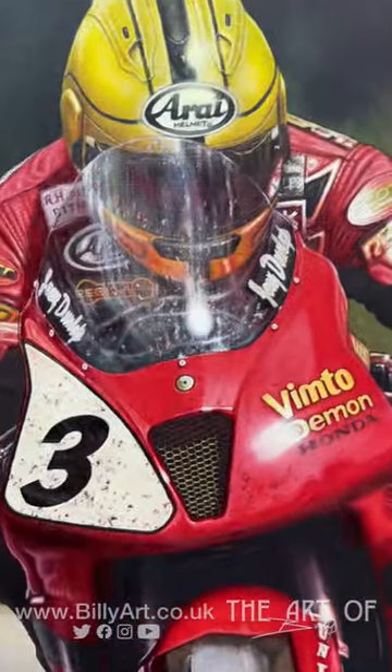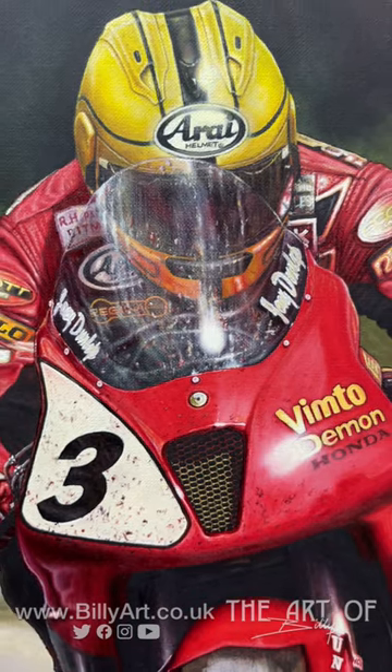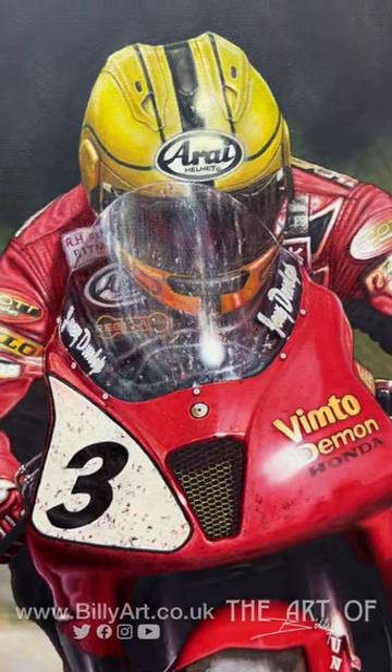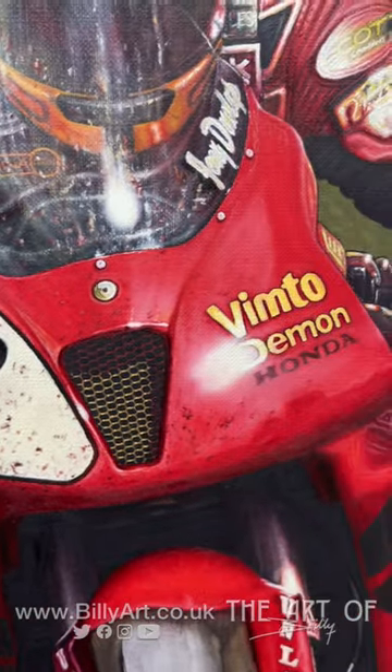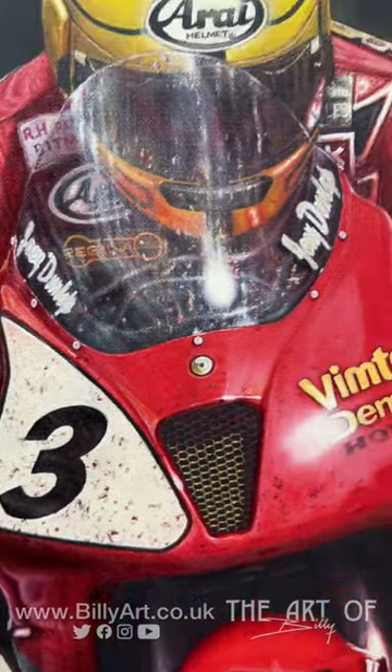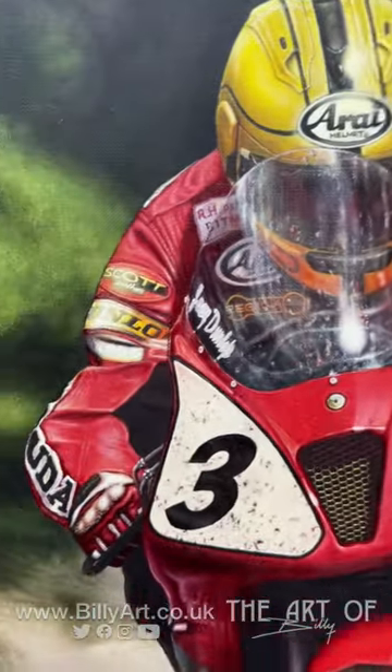That's the screen finished on the top of the fairing, and some detail work on the front of the fairing and over the number three. So this is really good.